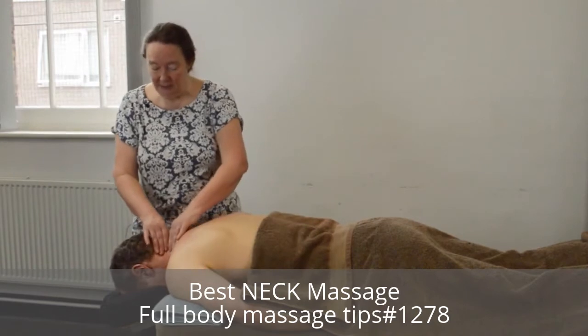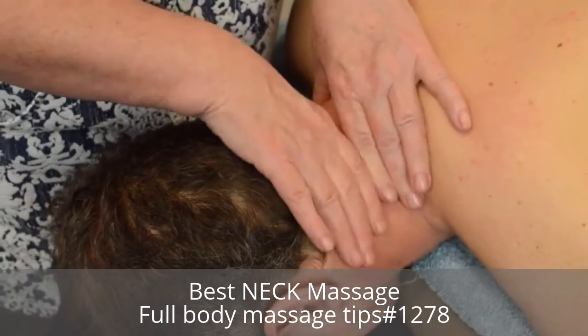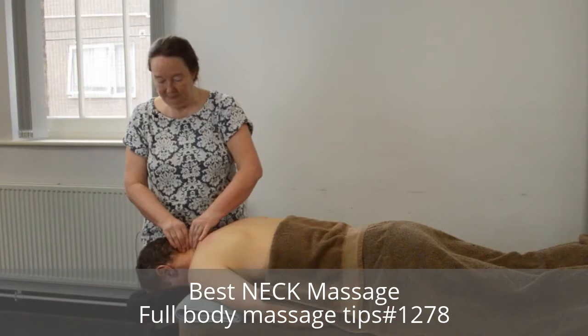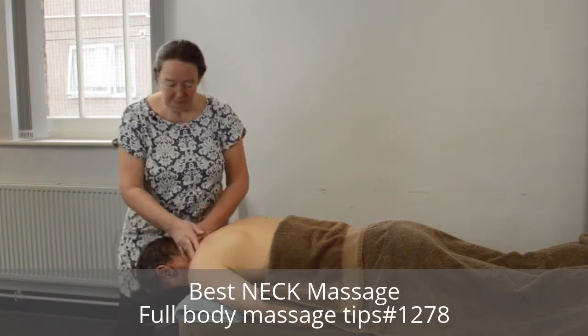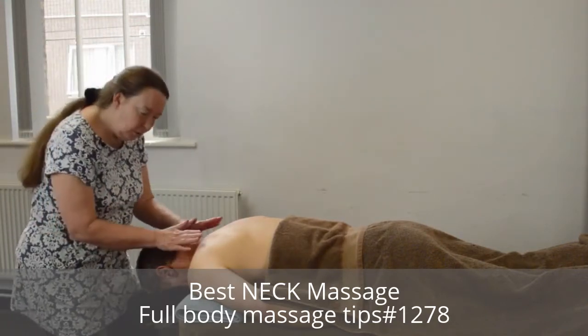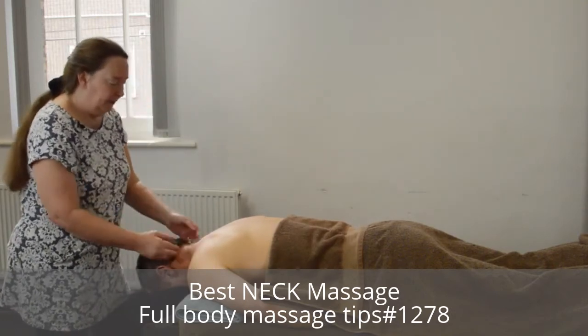Also lift the skin on the back of the neck — this is very effective. You can do it with one hand or two hands. Gently squeeze up and, if you can, hold. Always pull or push this way; don't work it down as you're going against the natural pull of the skin.